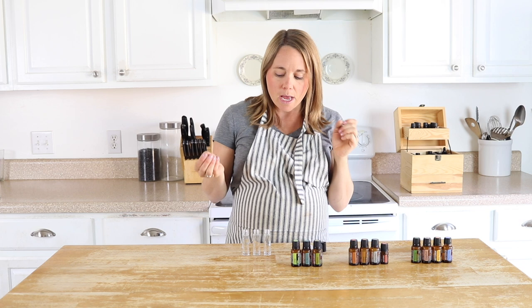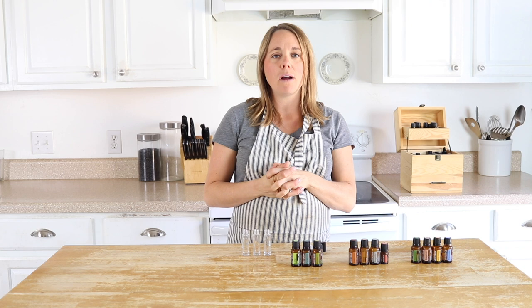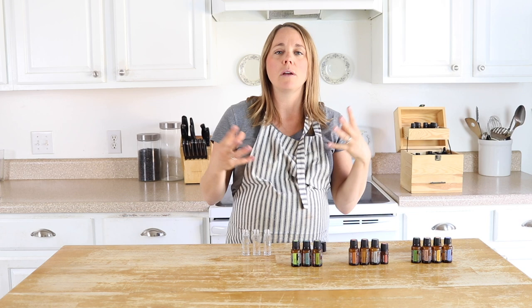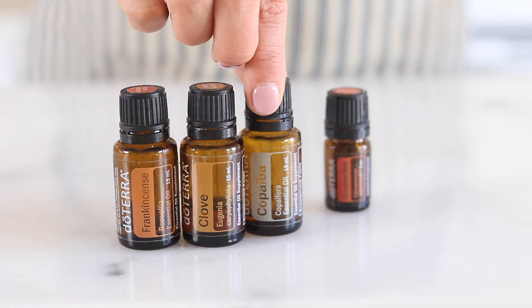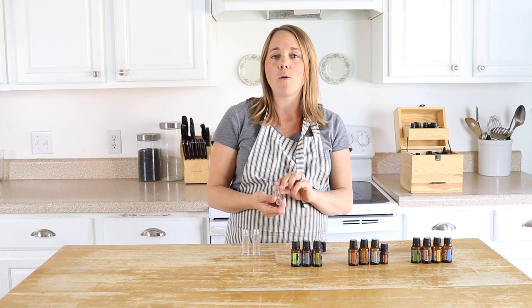The first one is an immune support blend, because during the cooler months we're inside more, getting less vitamin D, and it's more likely for things to be going around. The blend I use to support the immune system includes frankincense, clove, copaiba, and cinnamon essential oil. All of these recipes are for a 10 ml roller bottle, which is just the standard size.